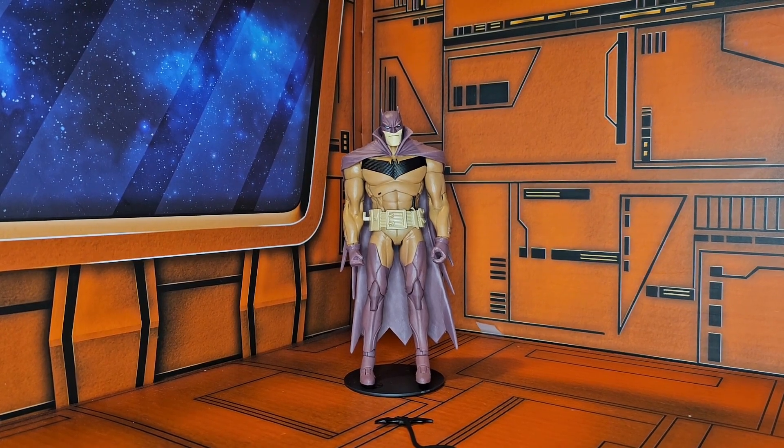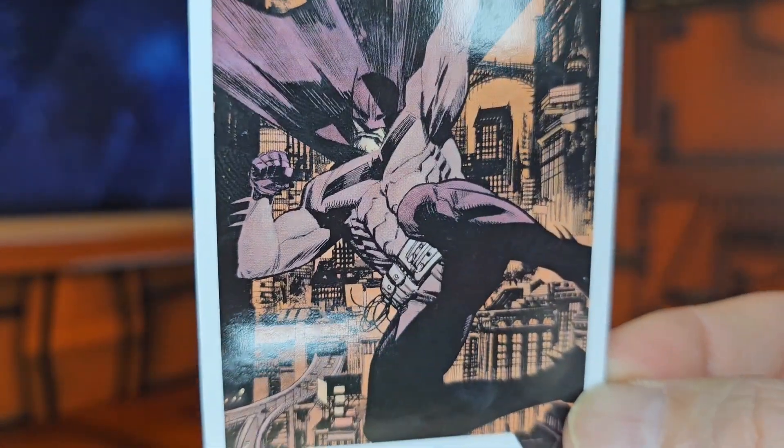Hello fellow collectors, today we'll be talking about Batman from Batman the White Knight Red Edition. We have the White Knight Batman version but it is all done in red. If we look at the card we see...